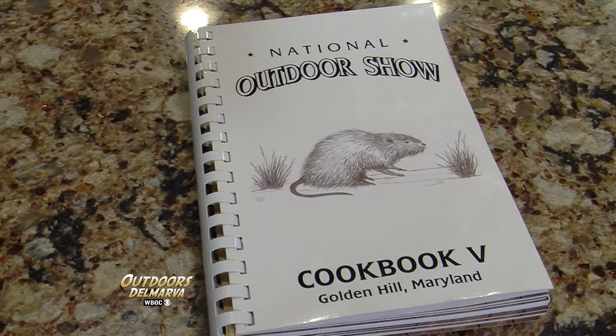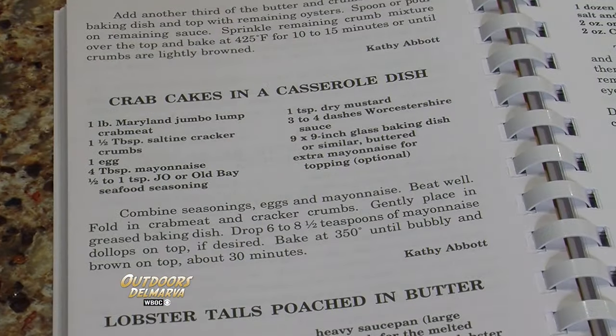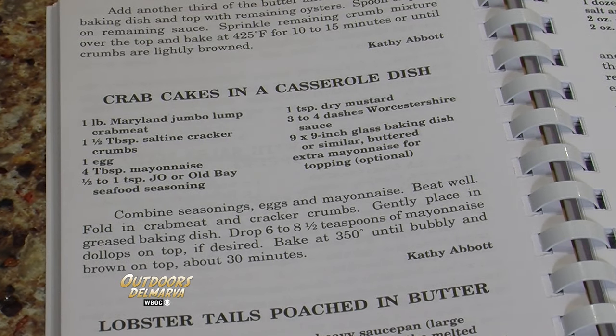Thanks, Willie. This recipe is a winner, and that trusted source is the fifth edition of the National Outdoor Show cookbook. The great thing about this cookbook is that it's all ingredients that you'll find right here on the shore. There is a section in the back devoted to cooking muskrat, but we found a recipe that really stood out to us — it's called Crab Cakes in a Casserole Dish, from Kathy Abbott.